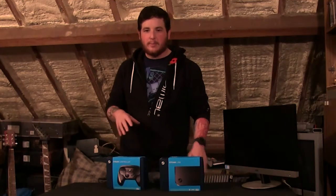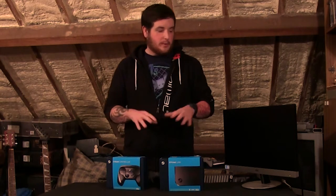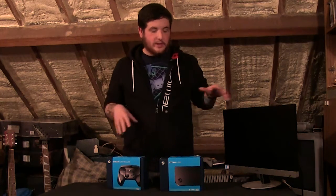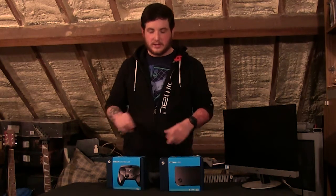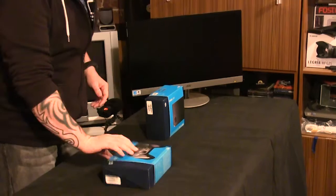Hello folks, Whiskey here with another unboxing and initial review. This time I've got the Steam Link and the Steam Controller — two items I'm particularly excited about. The only preparation I've done tonight, other than setting this area up, is I've installed a few games on my main rig as a sort of prep. So let's get to the unboxing.